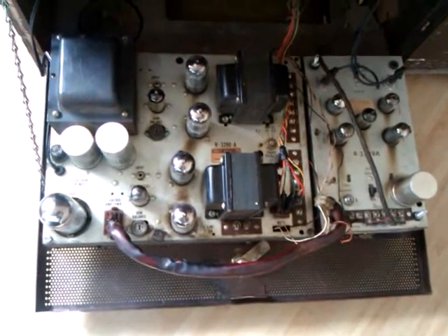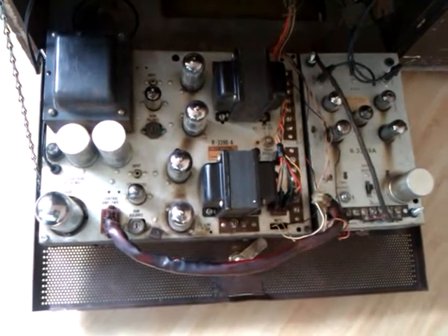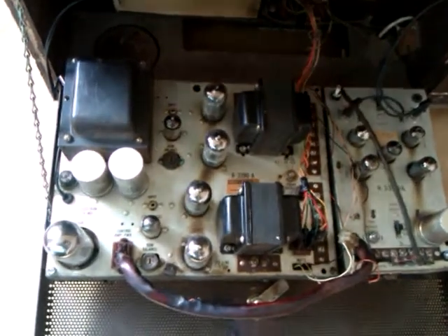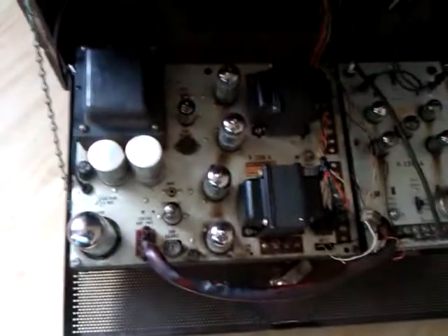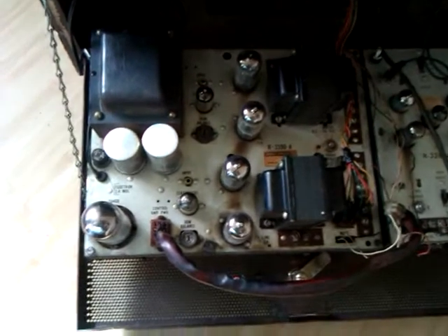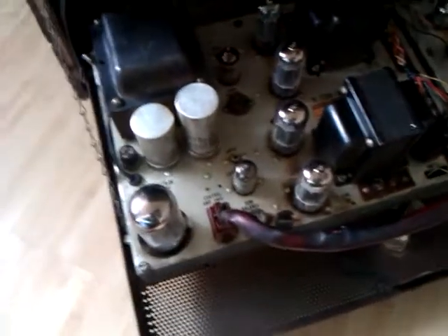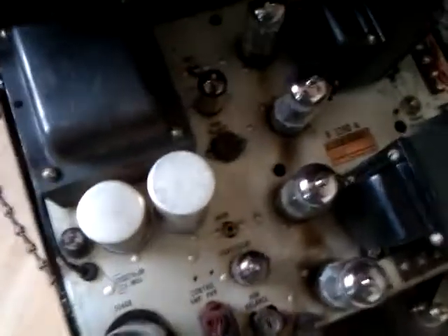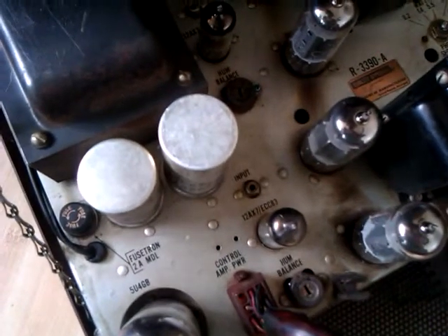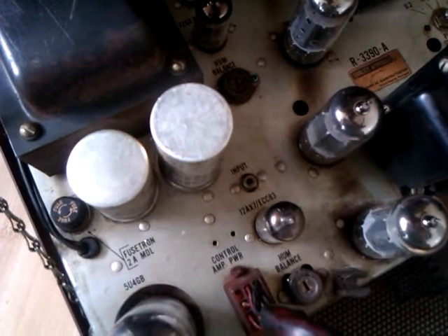I'm not going to power it up — there is already a video on my YouTube account where this can be heard running. The amplifier is a 50 watt unit, stereo, 25 watts per channel — 25 times 2. There are nice big output valves, and the small valves are double ECC83, one per channel. The output valves are 7868.